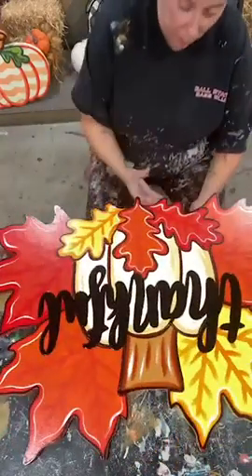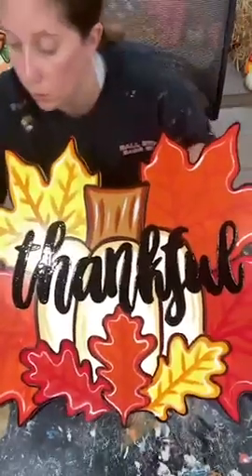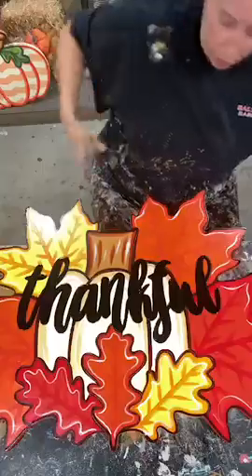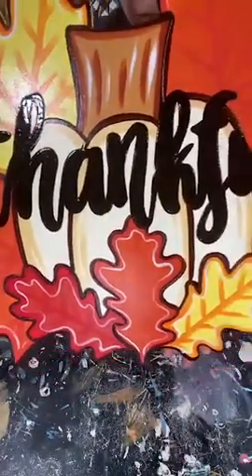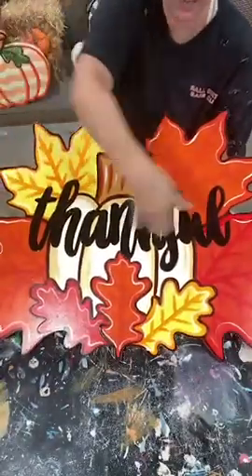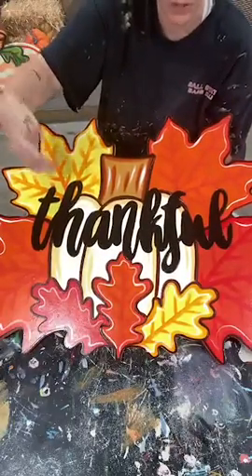I think that's about all I'm going to be able to do on our live today, simply because that thankful word is super duper wet. So let me put the brush up, cap this, and I'll show you guys this up close. Just light highlights on the edges of your leaves. The only thing left to do is when the thankful dries, add some highlights onto the letters, and then that'll be it.